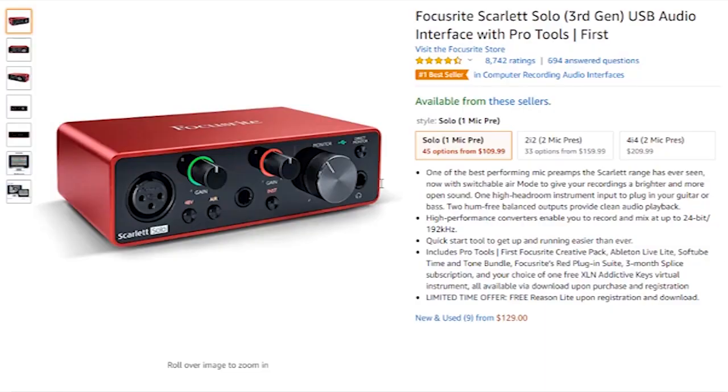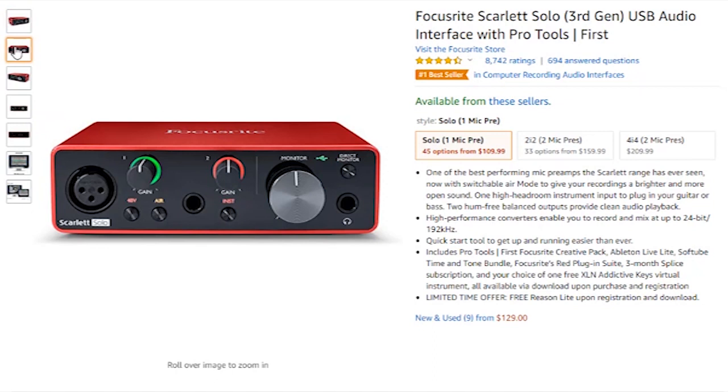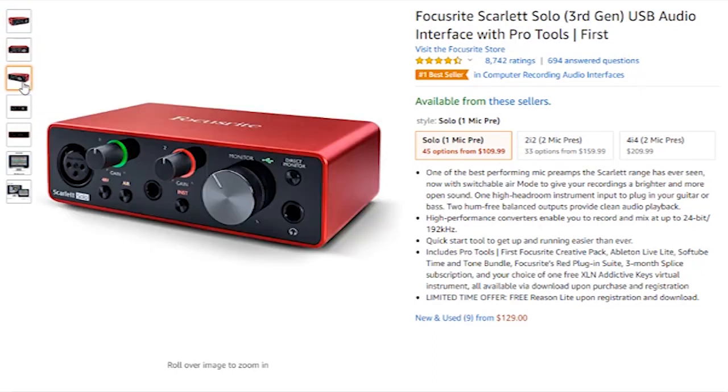The Apollo Twin is a thousand dollars, so I'm not really going to recommend a thousand-dollar interface with a $60 microphone. But hey, if you want to get one, you'll probably never have to buy an interface again. I'm going to leave a link below to the Focusrite because it's an awesome interface for beginners — you definitely need an interface to use this microphone.